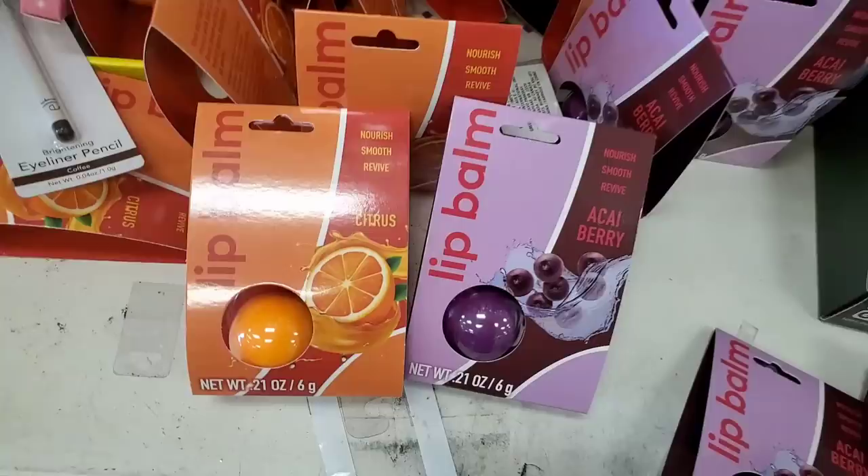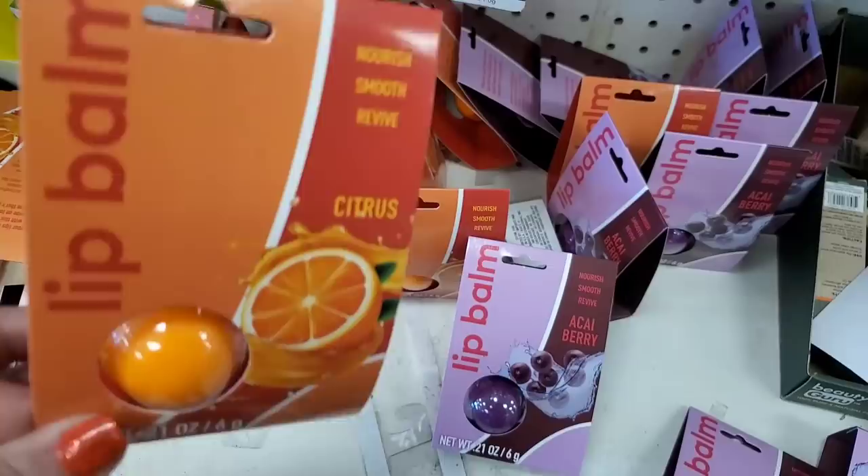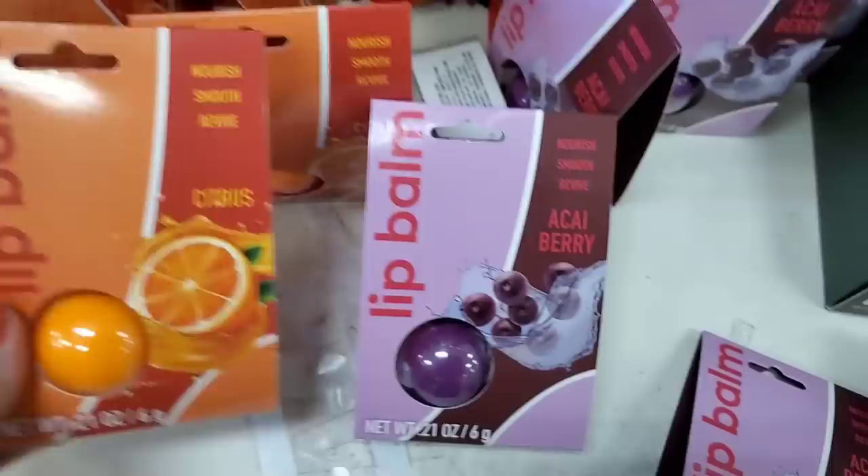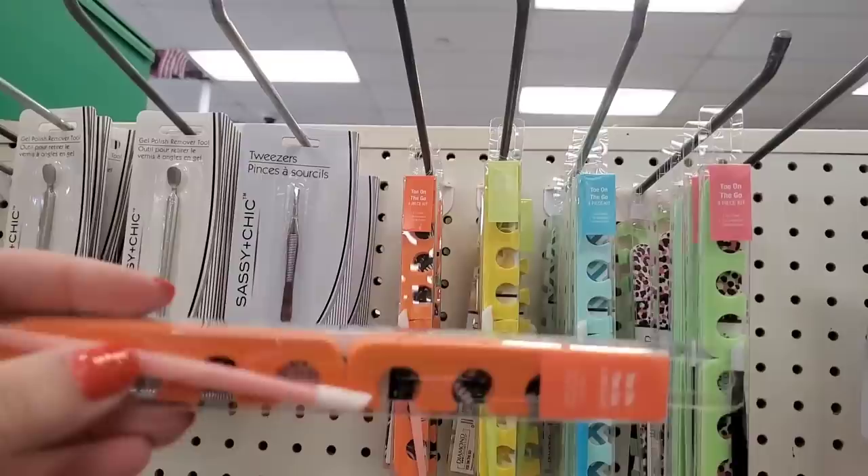These are great stocking stuffers. They also have the latest Remy Rose Eos dupe lip balms — one in citrus that says nourish, smooth and revive, and one in kai berry. The packaging is really nice but they're Remy Rose.